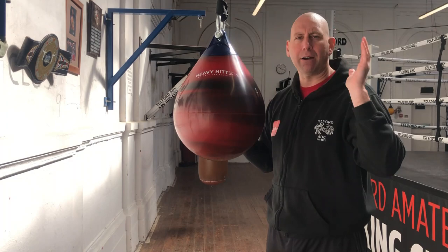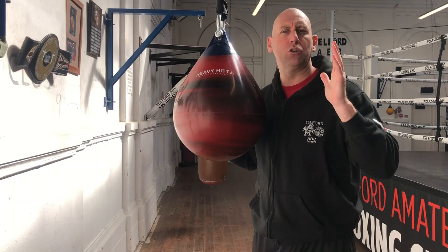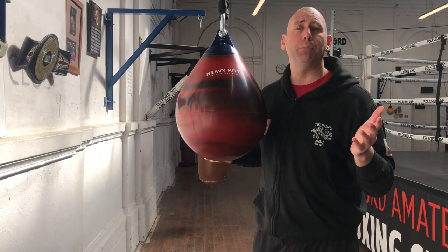I do like using aqua bags when you're hitting them. I think there is less shock on the joints. Would I just use aqua bags alone? No — I like to use lots of different heavy bags, water bags, and different devices in the boxing training I do for myself and also with my boxers.